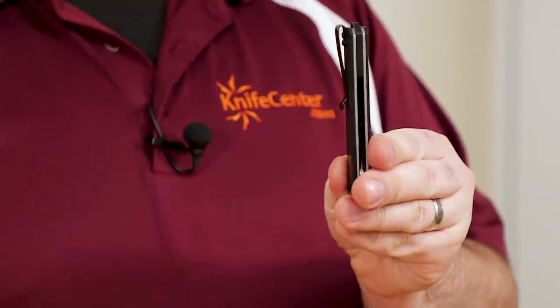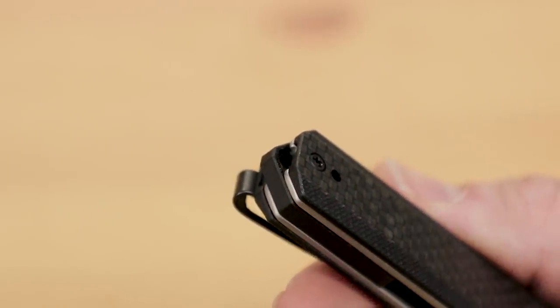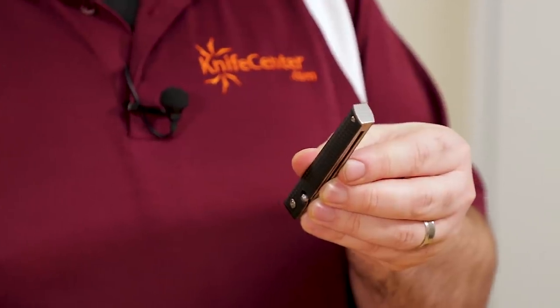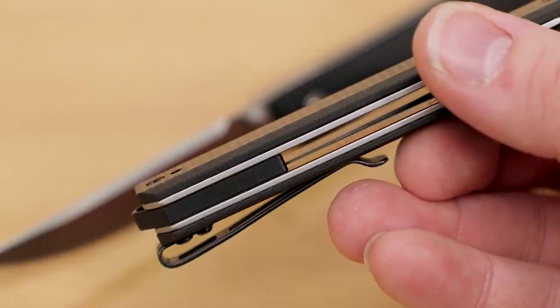One more difference between the two comes into play at the end of the handles. The Chronic features a small G10 backspacer that sticks out of the end just slightly, and combined with a hole there and a small pocket in the handles, they leave a nice spot to attach a lanyard — either for convenience or for style. The CEO lacks any lanyard hole, and instead it places a small steel pommel at the end of the handle. Combined with the narrow profile of the CEO overall, the knife actually reminds us a lot of an old doctor's knife — the old slip joints from folks like Case Knives — because the pommel there would make a great pill crusher. That solid piece of steel back there eliminates the need for any other kind of backspacer or standoffs, which keeps the back of the CEO open and easy to keep clean. Both knives ought to be pretty easy to clean; even though the Civivi does have a backspacer, it is pretty minimal.